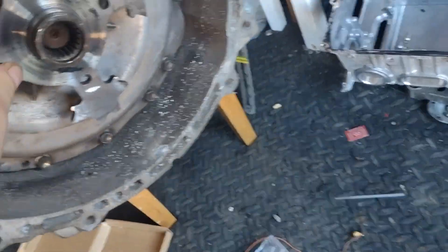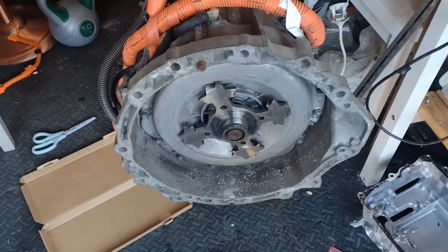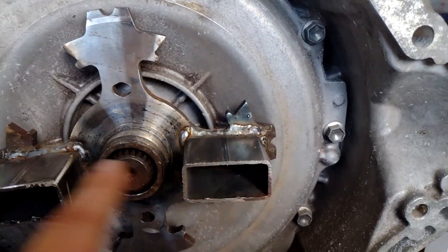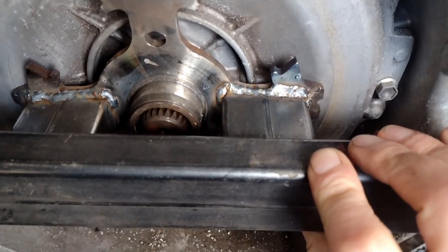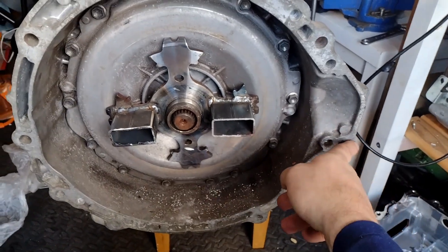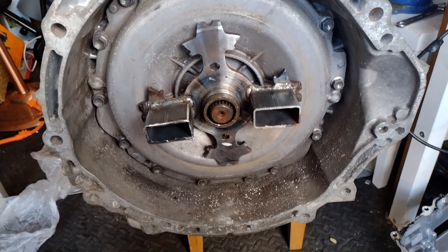We need to weld something to hold that. Got these two welded on to lock the input shaft. Got some flat steel coming — just going to weld the flat steel on there, bolt it there and there. Then drilling the holes, and that's it — locked.